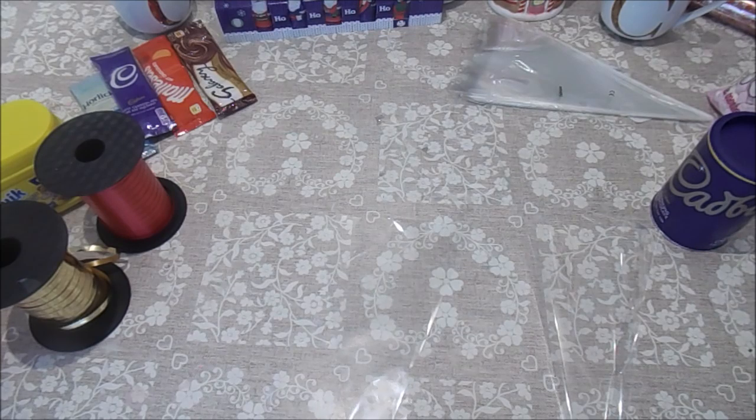Hi everyone, welcome to Becky's Crafts and Goodies. Today we're going to make up some hot chocolate drinking cones that are great to give in Christmas Eve boxes, stocking fillers, and they're great for work colleagues — they're quite cheap, so they're a great little idea to do.